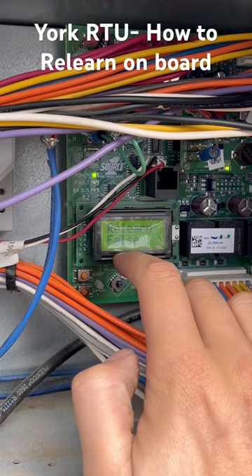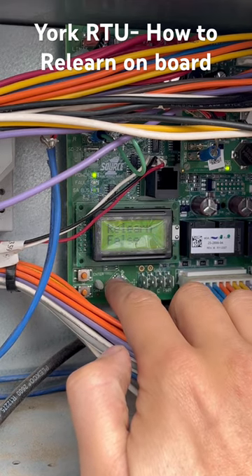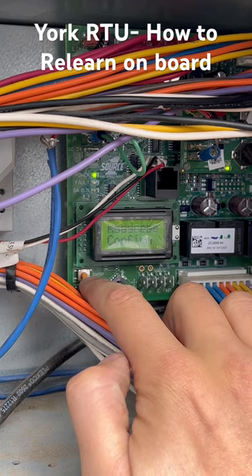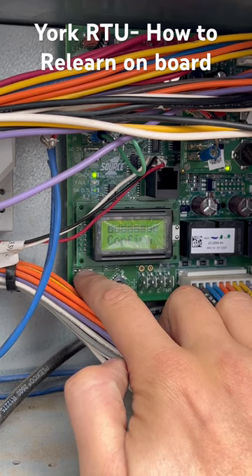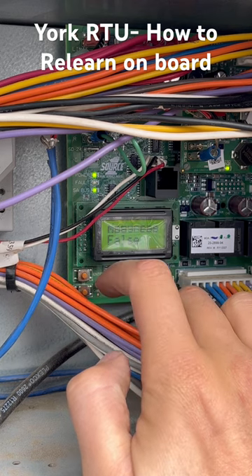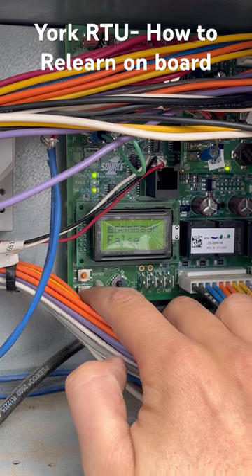Relearn, enter. Now you're going to switch the false to true, hit enter, confirm. You may reset the board if you hit enter. It went to false — that means it relearned successfully.